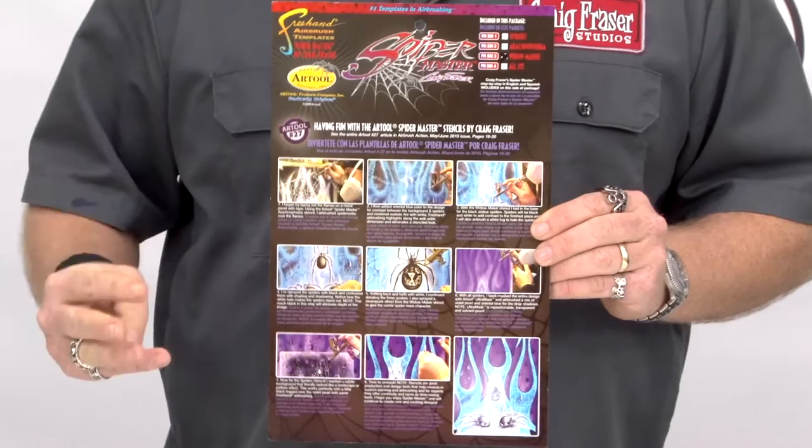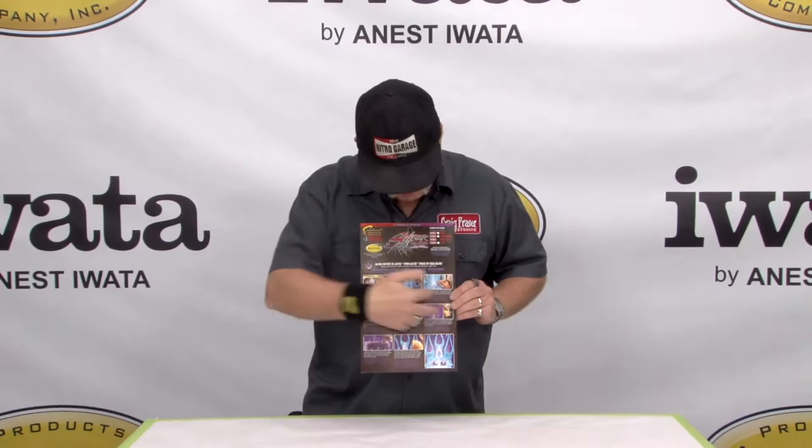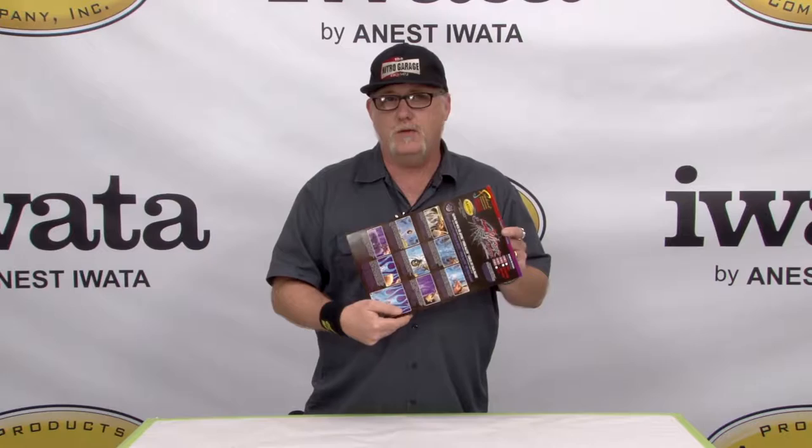The spider design is three different stencils you get with the kit, and allows you to do a number of different effects, whether they be background designs like landscaping of a piece, or texturing, or just individual spiders themselves. You see right here, we even have a cool step-by-step showing you the use of the stencils, as well as information both in bilingual Spanish and English. So overall, great product.